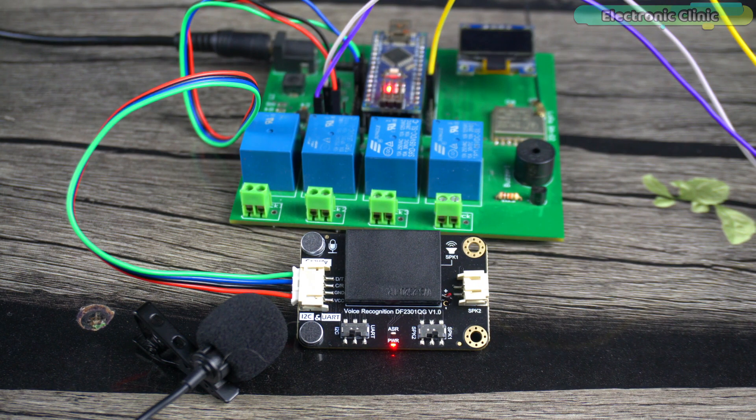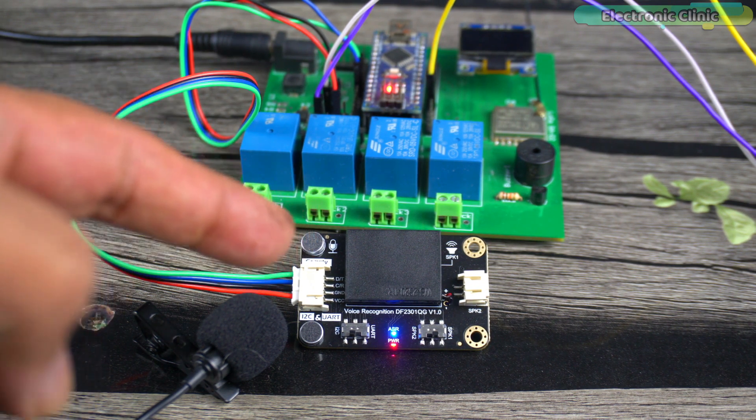After the module says 'I'm off now,' saying 'Hi sexy' successfully wakes it up and it responds 'Yes, I'm here.' This confirms the custom wake-up word is working. Now let's record four custom voice commands.